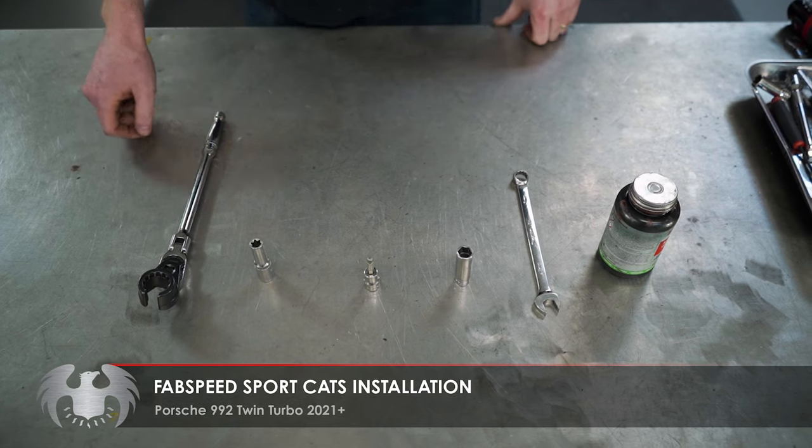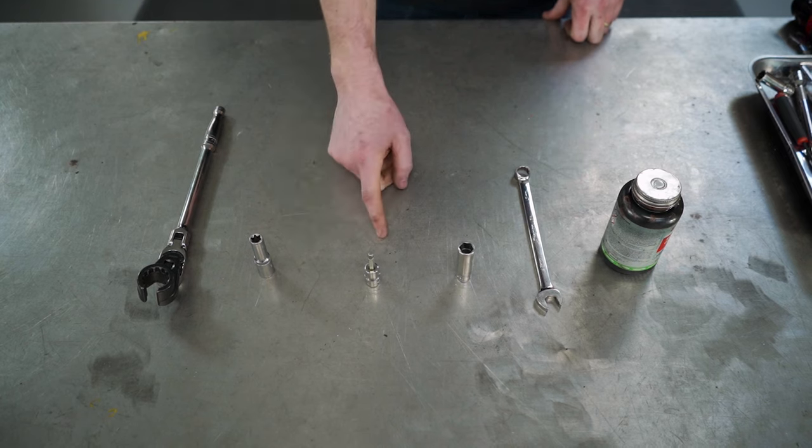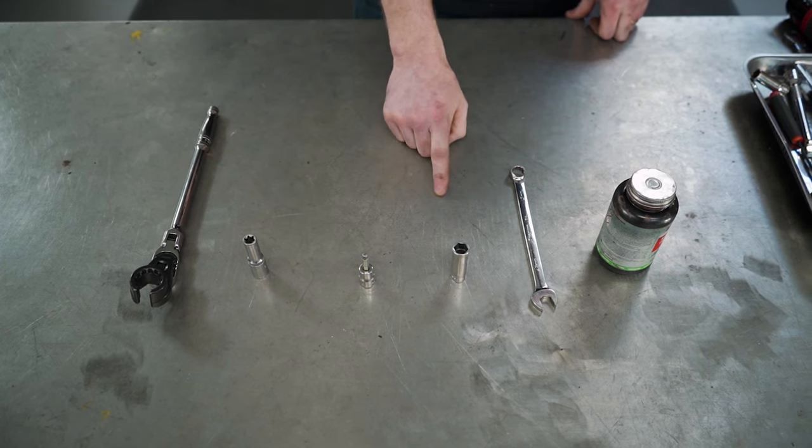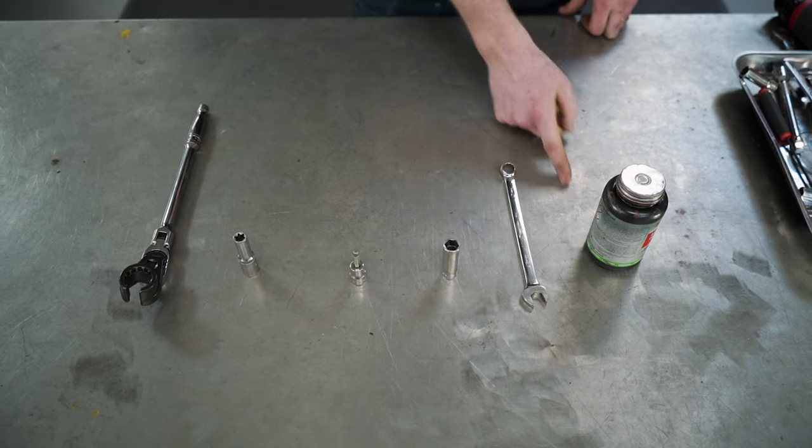The tools you're going to use for this job are a 22 millimeter O2 wrench, an E12, a 6 millimeter Allen, a 13 millimeter socket, a 13 millimeter wrench, and some high-temp anti-seize.